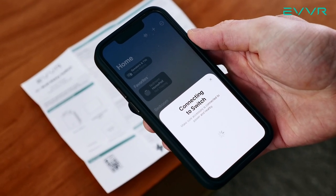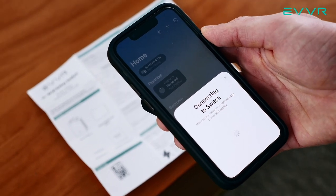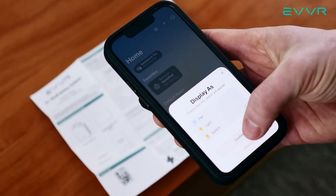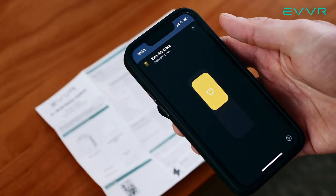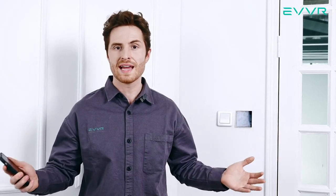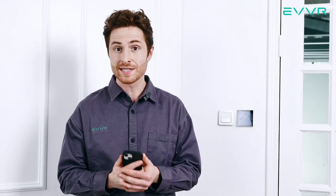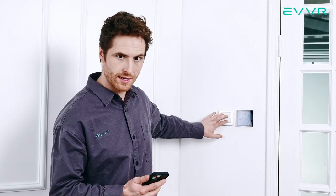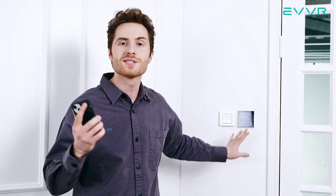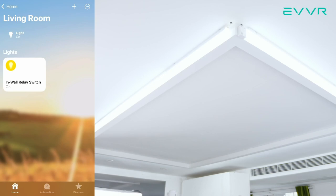Now we have completed the physical installation. The next step is to scan the respective QR codes to set up the smart relays on your network. To keep this video short, we have skipped demonstrating this here, but you can find an in-depth tutorial for adding the relay switch to Apple HomeKit in the video description below. For adding the ZigBee or Z-Wave versions to their respective networks, please follow the instructions provided with your ZigBee 3.0 or Z-Wave gateway. Now that we've installed everything and connected the smart relay to our network, it's time to test. We can verify that both mechanical light switches in the three-way control still operate the light, and also confirm that we can control the lights using our phone. Even if both mechanical light switches are turned off, we can still access control of the light over the internet. That's it for this video — now it's time for you to start enjoying the EVER in-wall relay switch in your home.